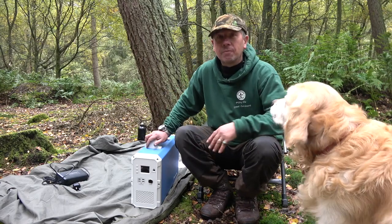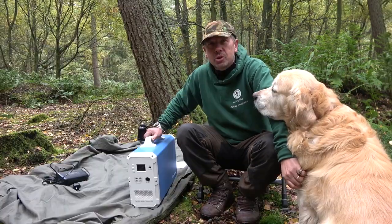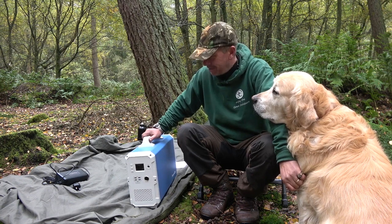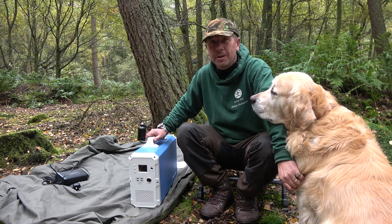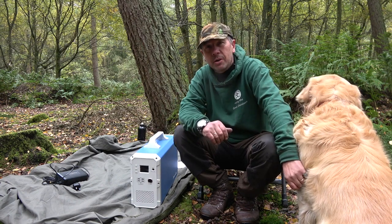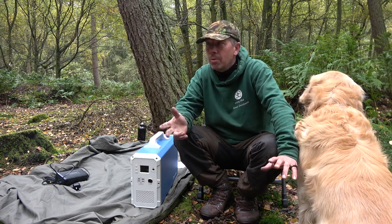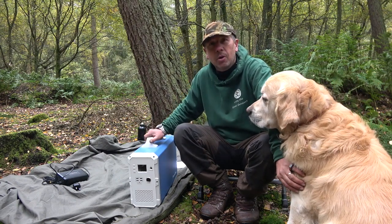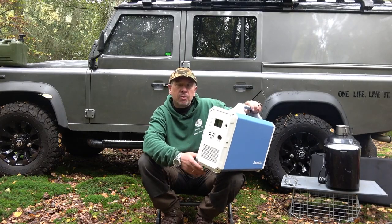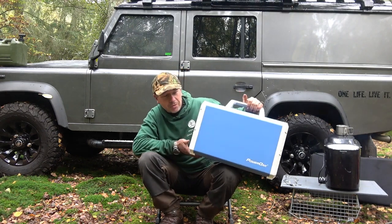Welcome back guys. Just got my hands on the new Bluetti Power Oak 2400 watt hour power generator and I'm really excited about this one. This is the most powerful portable generator on the planet, so I'm going to set this up — we're on a little camp out and I'm going to show you what this bad boy does. It has got 2400 watt hours, which is impressive from a suitcase design.